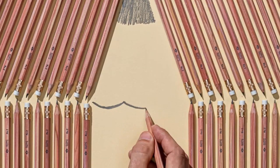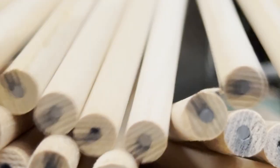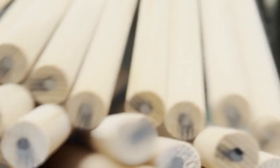Have you ever wondered how your favorite pencil is actually made? Let's go behind the scenes to see how it's made, step by step.